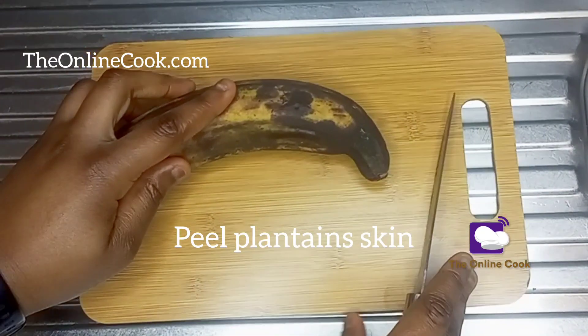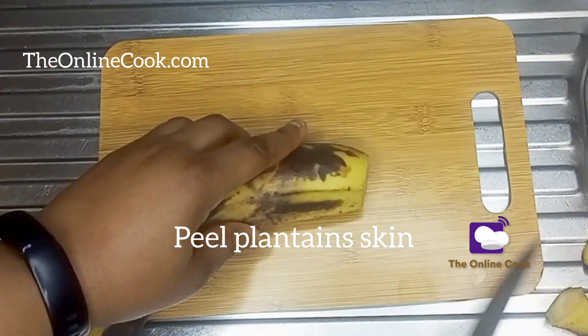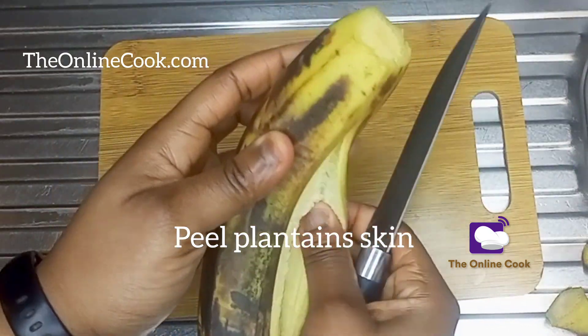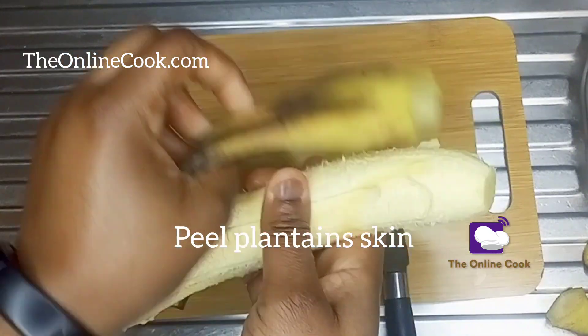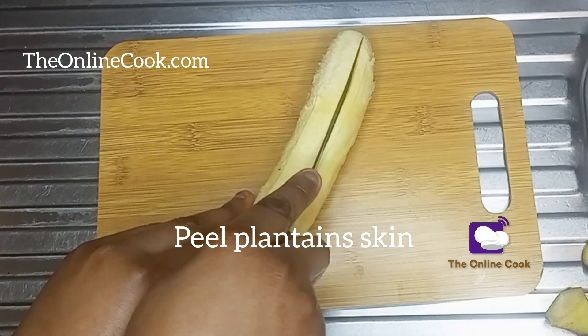Here is my plantain and I'll peel the skin. I love to enjoy this spaghetti recipe with fried plantains, and I know you're wondering about the calories in fried plantains. This is what I eat on a day as a fat person not trying to lose weight, especially when I'm in my feelings about enjoying good food.